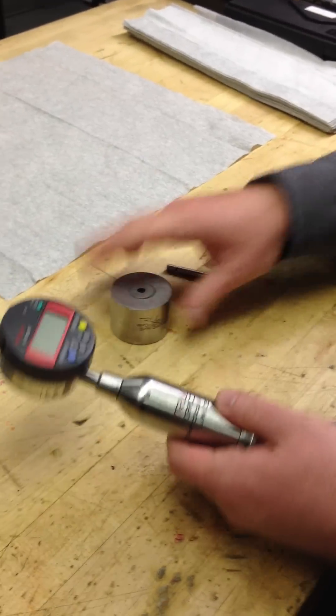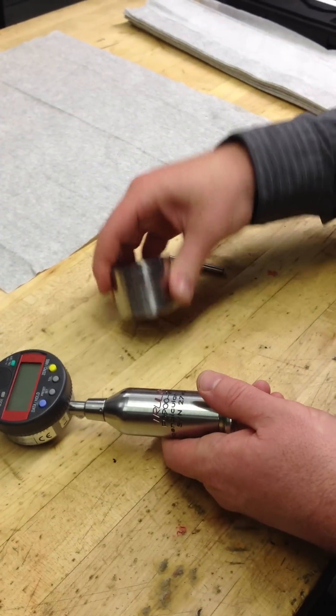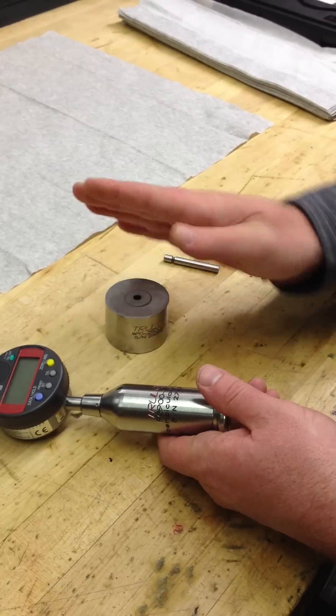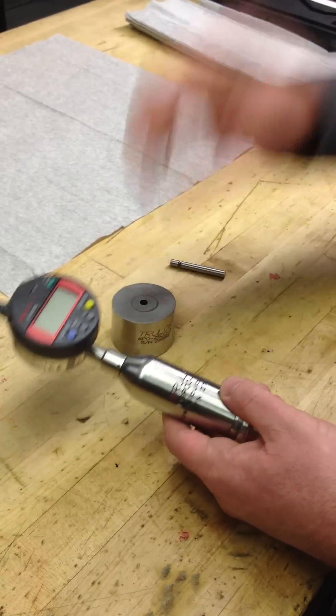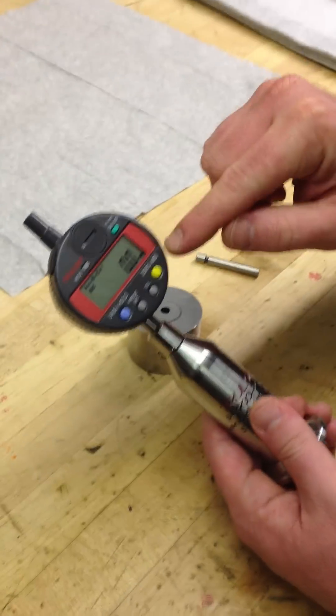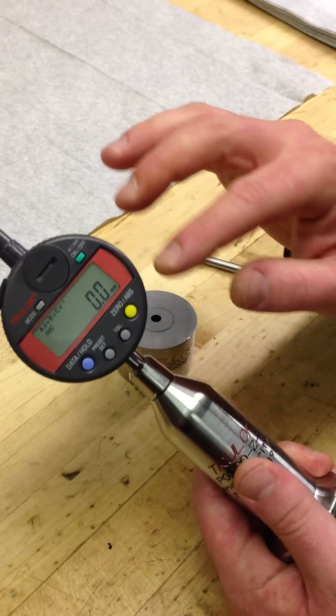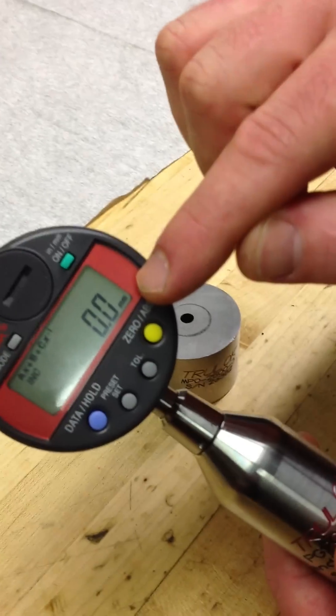When you get the gauge, the first thing you're going to want to do is calibrate it to your block. This block is a three-degree angle from the face to the hole of this block. So you're going to turn your gauge on. This gauge must be in millimeter mode for this to work correctly — it cannot be in standard. It has to say millimeter right there.